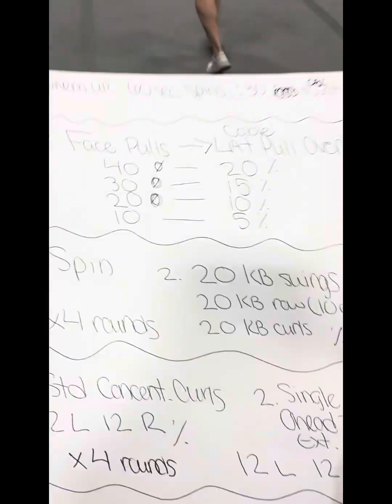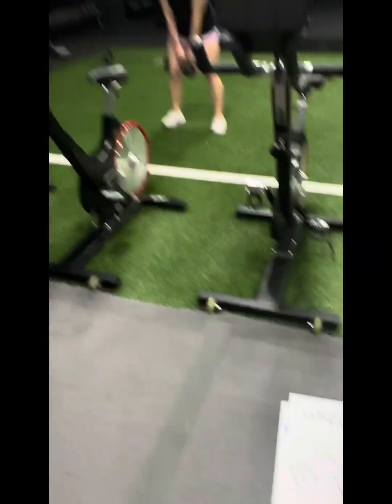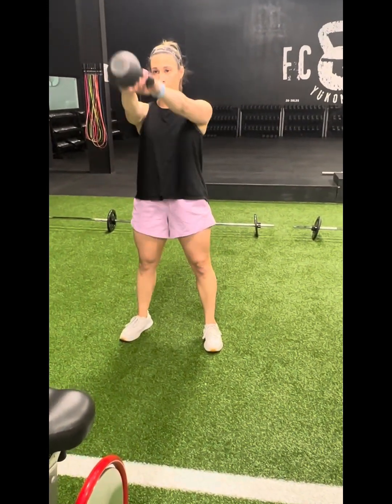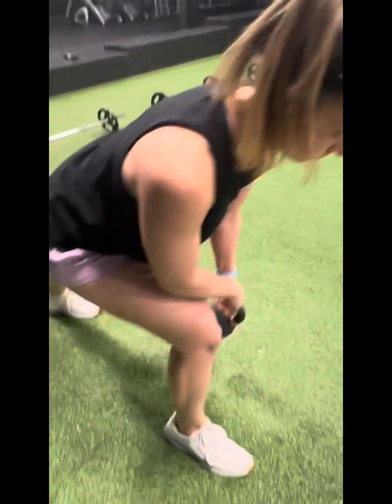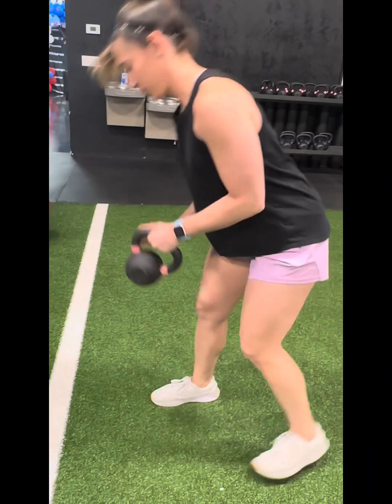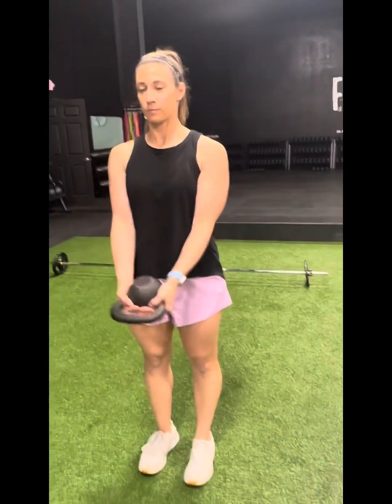Station number two is arm and back focused with a triset — three different movements. She's going to hit 20 kettlebell swings, then go into a single arm kettlebell row — 20 KB rows, 10 each arm — pulling that into her hip just like a single arm row. Then she switches, 10 each side, and then she takes that kettlebell and holds it for a kettlebell curl, which forces them to keep their elbows in, isolating the biceps — 20 of those.